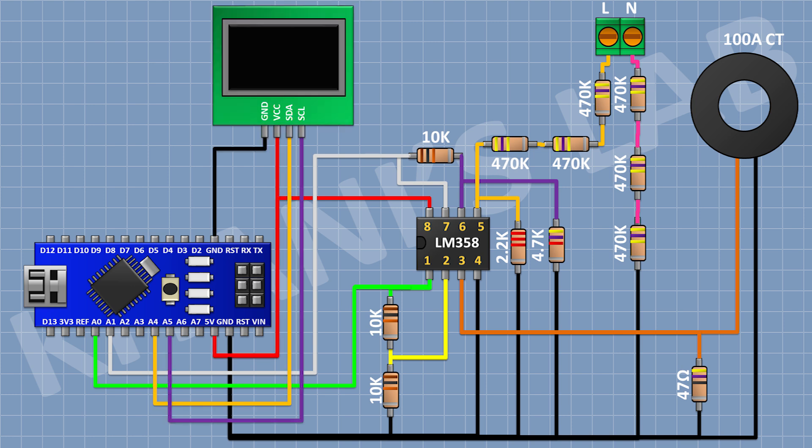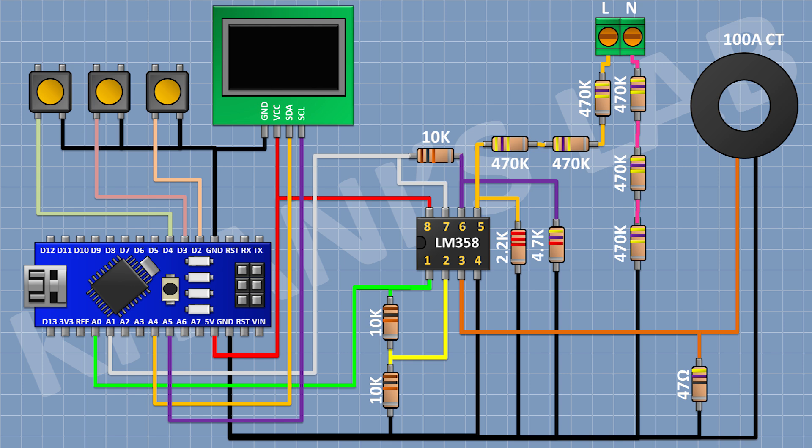Now connect the OLED display: connect its VCC pin to the 5V pin of Arduino, its ground pin to ground, its SDA pin to A4 pin of Arduino, and its SCL pin to A5 pin of Arduino. Now connect a push button with one pin to D2 of Arduino and the other pin to ground. Connect another push button with one pin to D3 of Arduino and the other pin to ground. Connect another push button with one pin to D4 of Arduino and the other pin to ground.